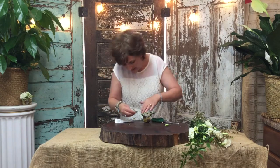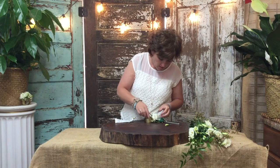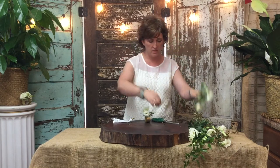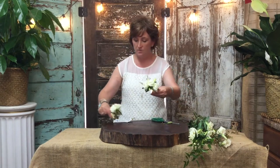With Lysianthus, my favorite part is the buds. I'll take these little buds and just pop them off the stem — this is what the stem looks like — and I'll individually tuck those into the corsage. When it's all finished, this is going to be your finished product. You can kind of see where I took the buds and glued them in.